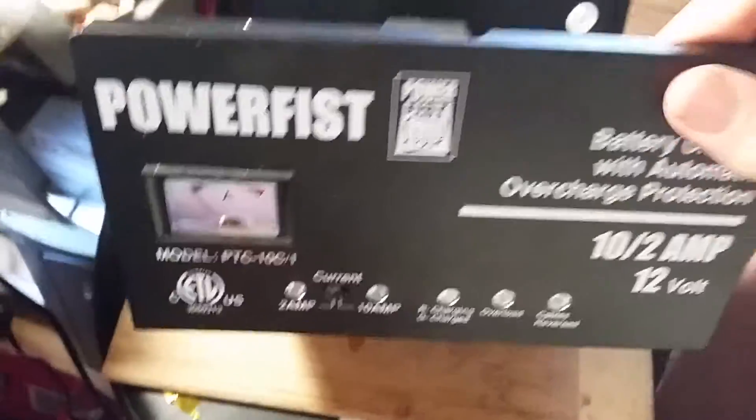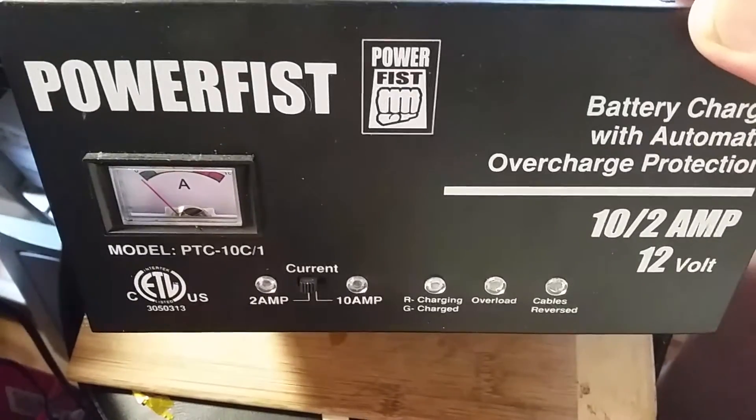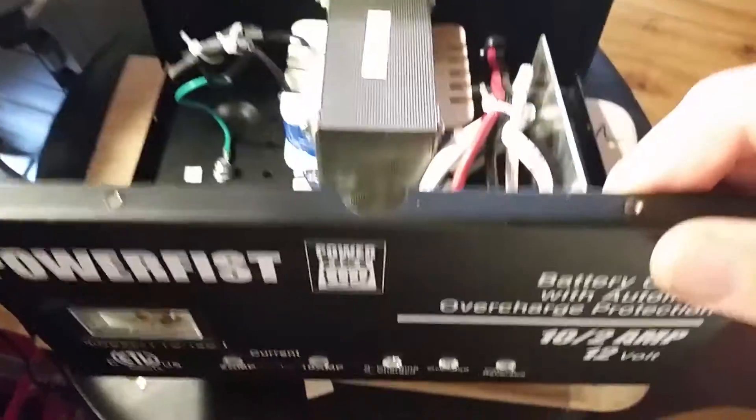Hi guys, just a little repair video here. I'm fixing one of these little fellas — a 10 amp, 12 volt battery charger.